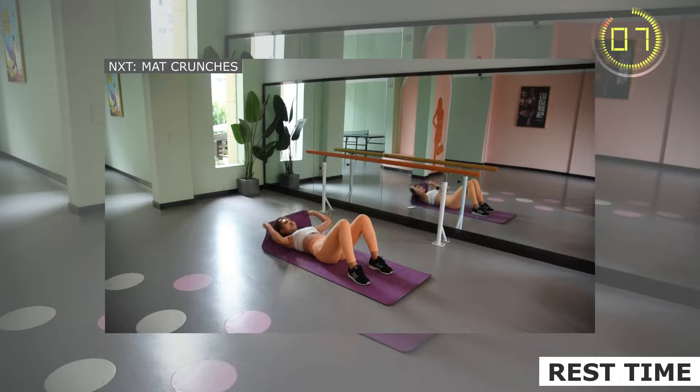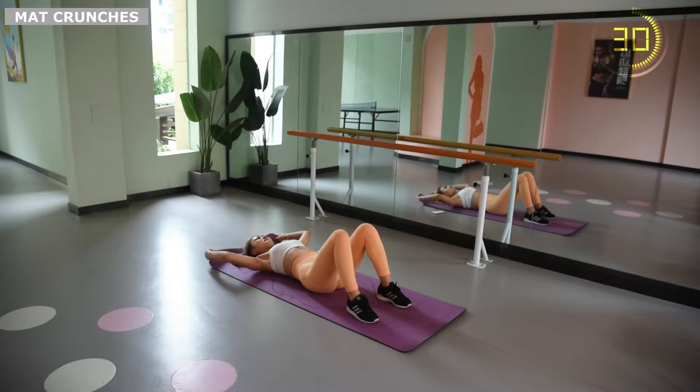Grasp the yoga mat with both hands, roll the upper body off the ground with the strength of the abdominal muscles. Inhale and lower the upper body, exhale and lift the upper body.